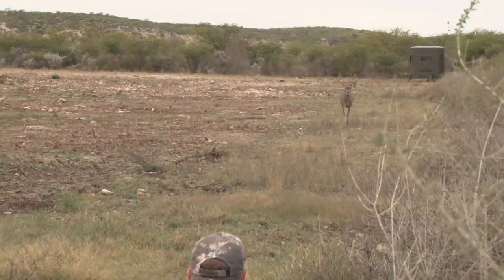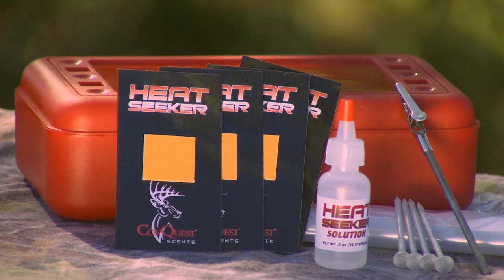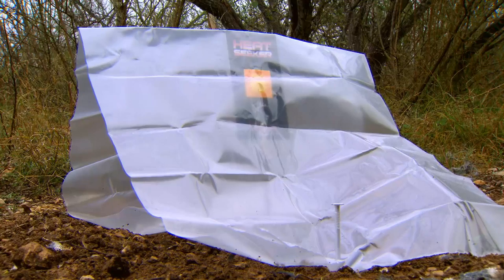The rut is the most time-sensitive part of deer season, where bucks set aside caution and focus on finding a doe in heat. Conquest Scents has come out with Heat Seeker, an innovative way for you, the hunter, to see when and where a doe is in heat, telling you exactly where to camp out in search of Mr. Buck.